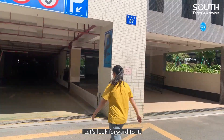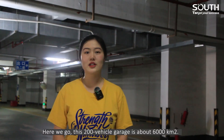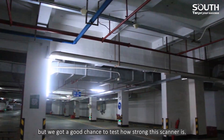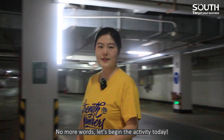We are here for scanning an underground garage, let's look forward to it. Here we go — this 200-vehicle garage is about 6,000 square meters. The light is thin, it's not a very good condition. But we got a good chance to test how strong the scanner is. Ok, no more words, let's begin the activity today.